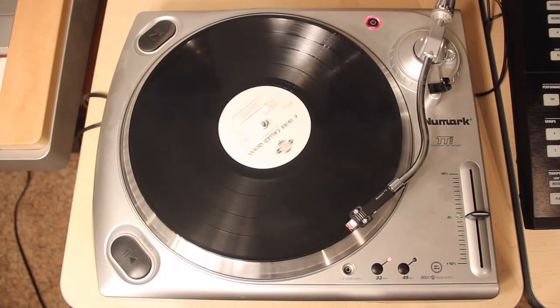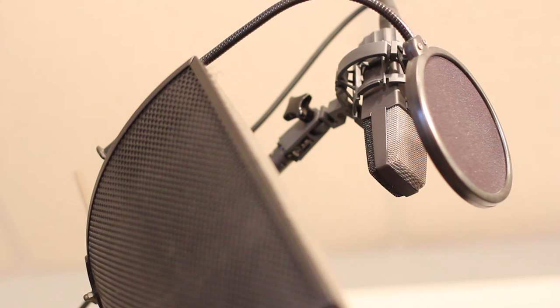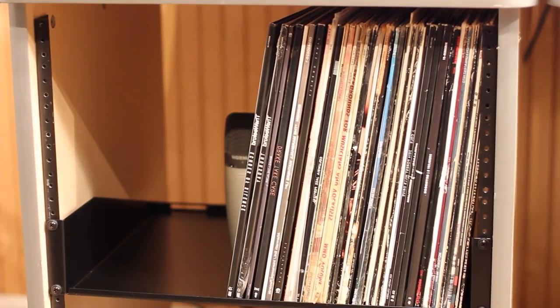Hey guys, my name is Anthony Gallagher, also known as Murkdow Beats, and welcome to my new series called Crate Digging. As the title suggests, we will be picking through a variety of different vinyl samples in-house, and will be flipping them into a beat.